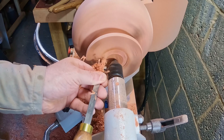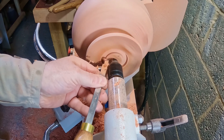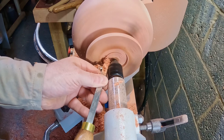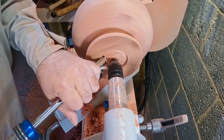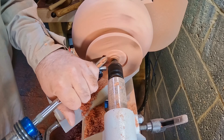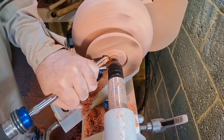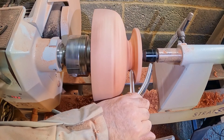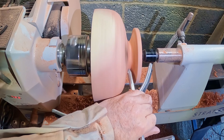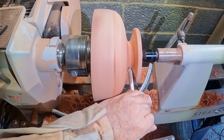I still wasn't 100% happy with the shape of the pedestal, but I decided to leave it for now. I sanded the bowl with 80 grit to check for any tool marks and moved on to cutting the mortise. Cutting the mortise was very easy — I used a dovetail cutter to define the outer edge and form the dovetail, then removed most of the inner material with a three-eighth bowl gouge, leaving a small bit for the tailstock to bite into.